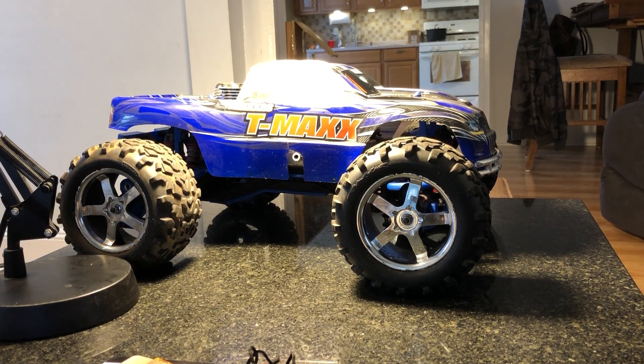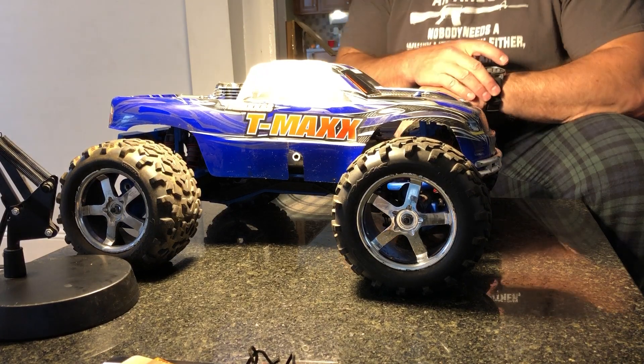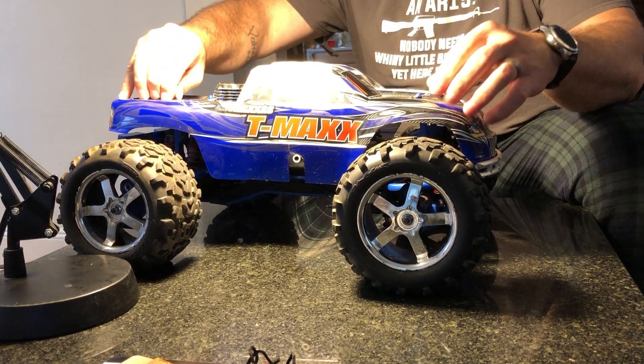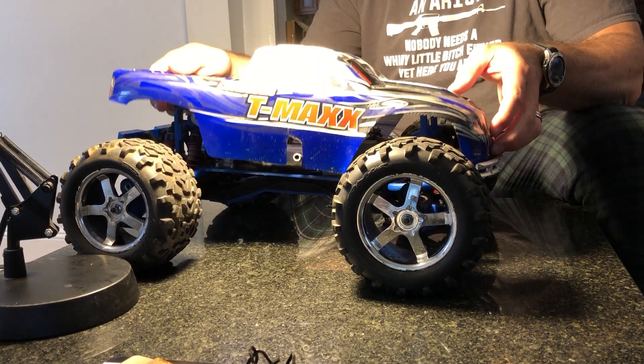It's the first time I even looked at it. I didn't take the body shell off yet — I had to grab it and run because I had a retirement party to go to. But my next video is gonna be getting this thing to run. Let's see what we got. Pop the body cover off. Looks a lot like the Stampede body cover. This one's in pretty good shape — got body pins. It's in really good shape and it's got a lot of RPM parts on it.